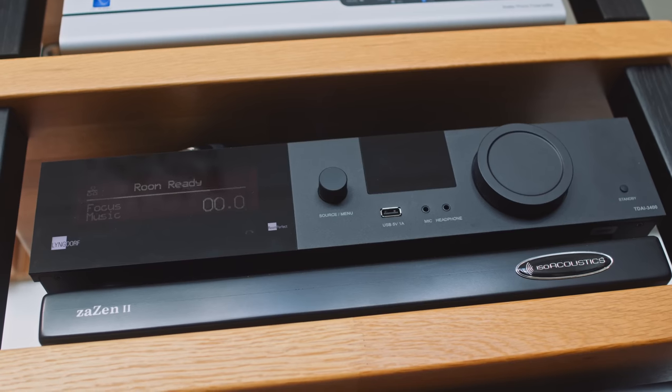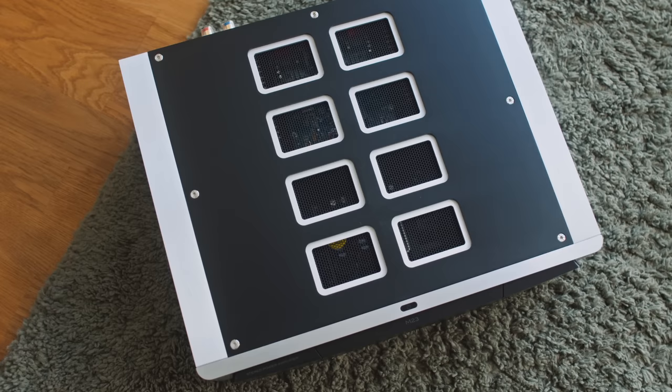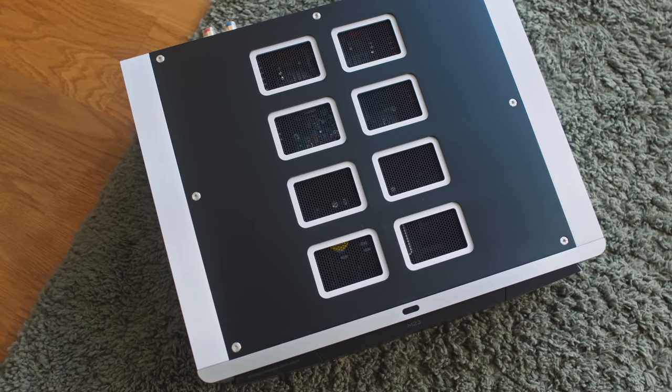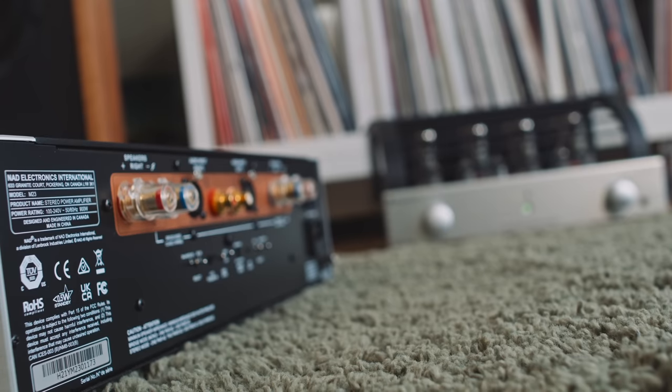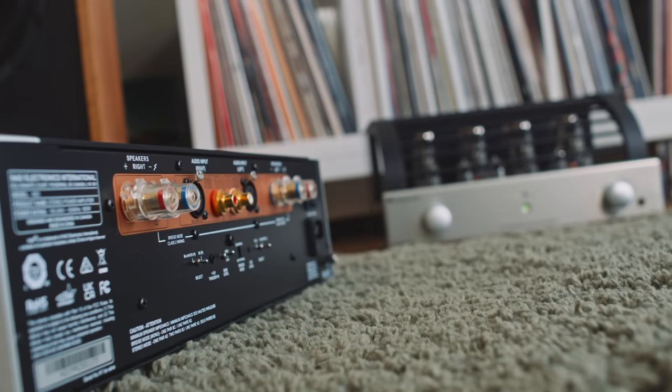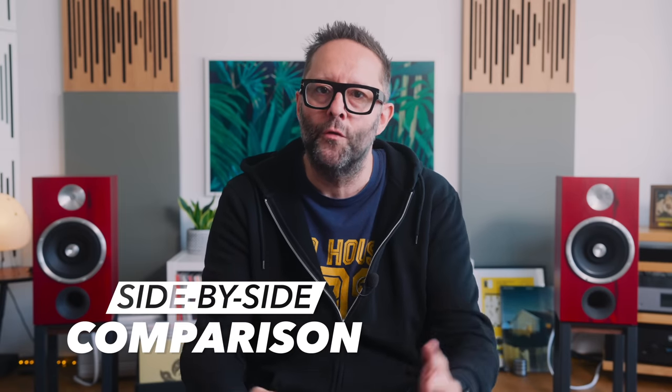For my listening sessions I used the Lyngdorf TDAI-3400 in network streamer mode, feeding a line-level signal out into the Prima Luna. Then I switched the Lyngdorf into preamp mode to feed an NAD Masters M23 amplifier — which was the amplifier I was using most of the time alongside this EVO 400 a few months ago — and that set up my side-by-side comparison for this video.